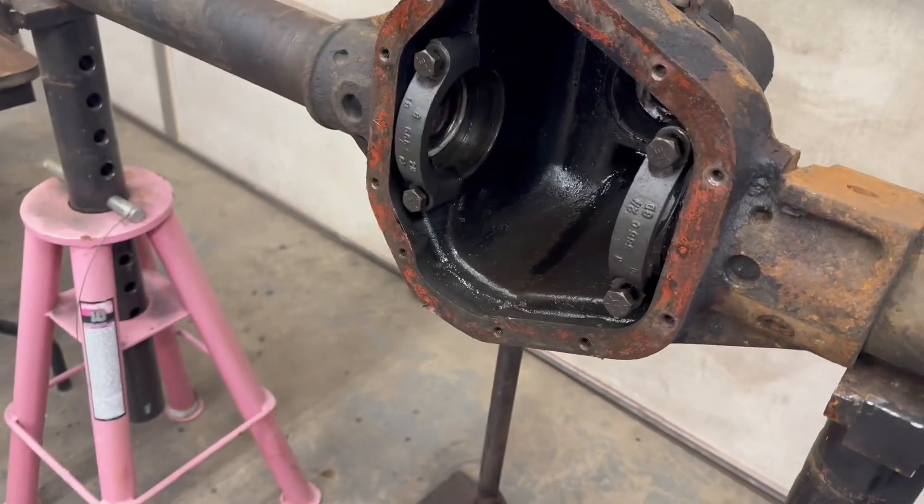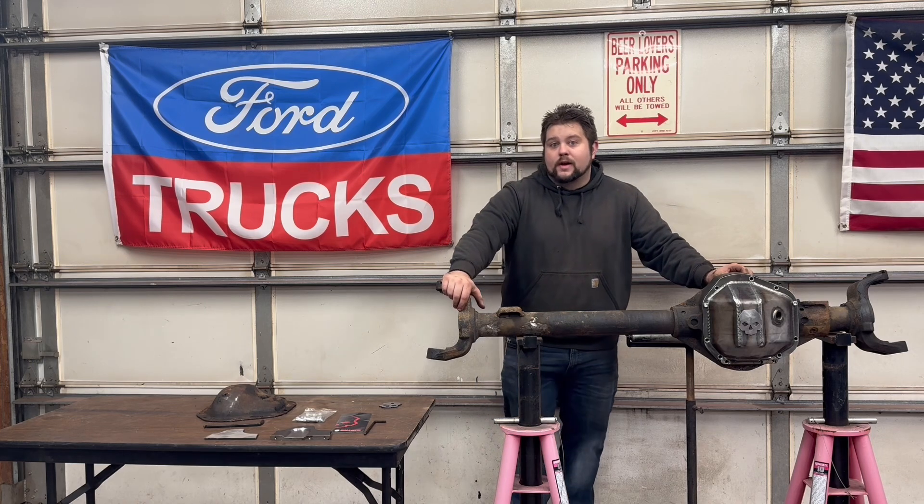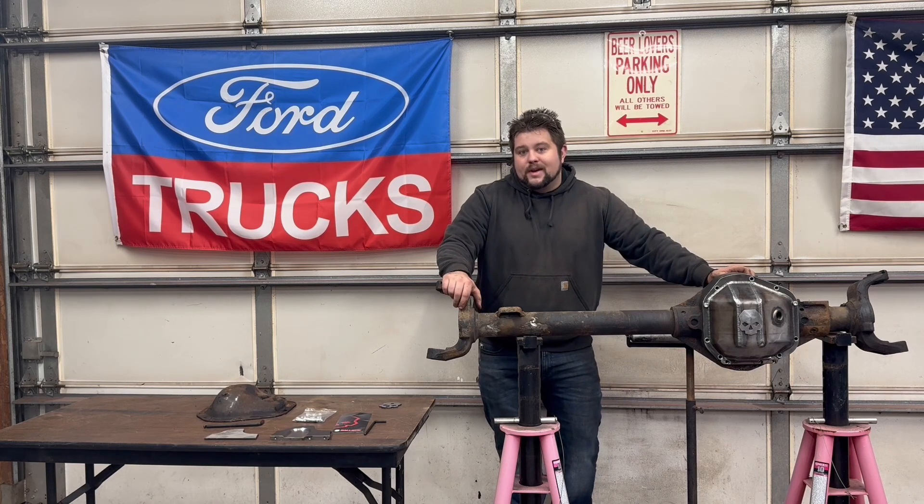So those are the perks of the kit: it gives you that extra inch of clearance, which is the equivalent of running two inches bigger on tire — that's a pretty big deal. I'm running 44s now, so it'd be like going to a 46. I don't really need that much more tire, but it'd be nice to have a little more clearance underneath, and this is a good first step.